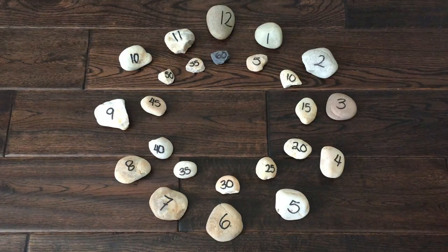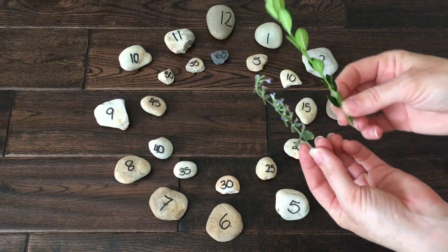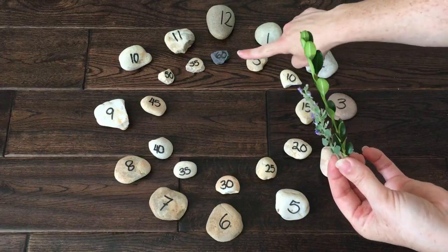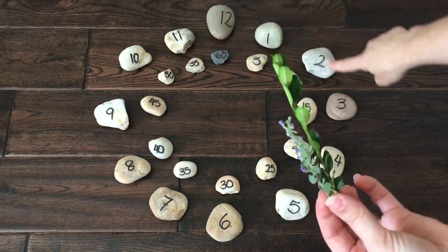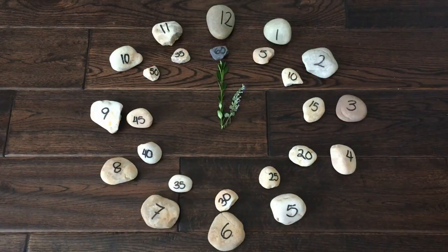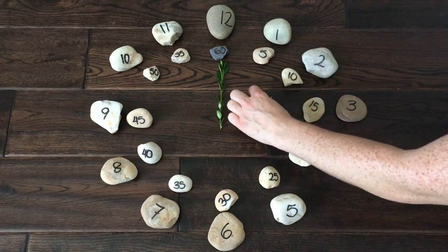Where do the hands go? Analog clock hands indicate the time. The long hand tells what minute it is. The short hand tells what hour it is. Every time the long hand makes it around the clock to 60 minutes, the short hand will point to a new hour. Let's see what the top of the hour looks like.